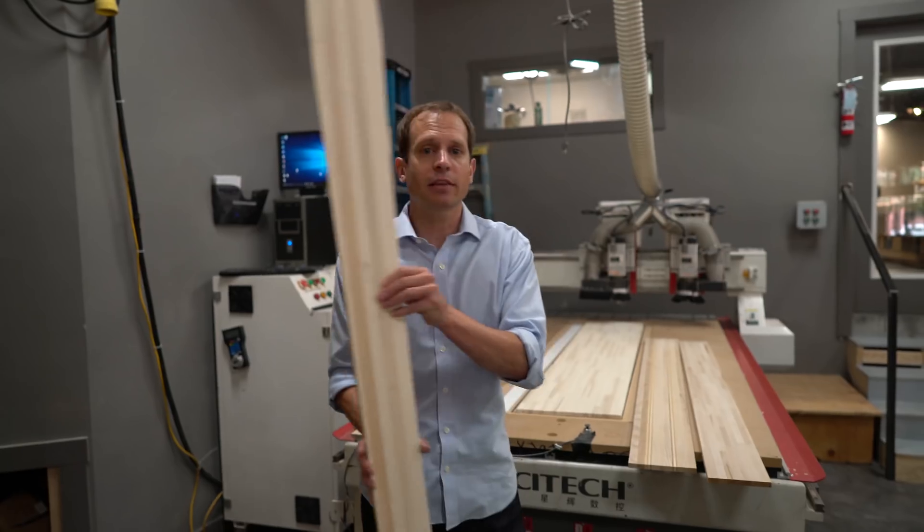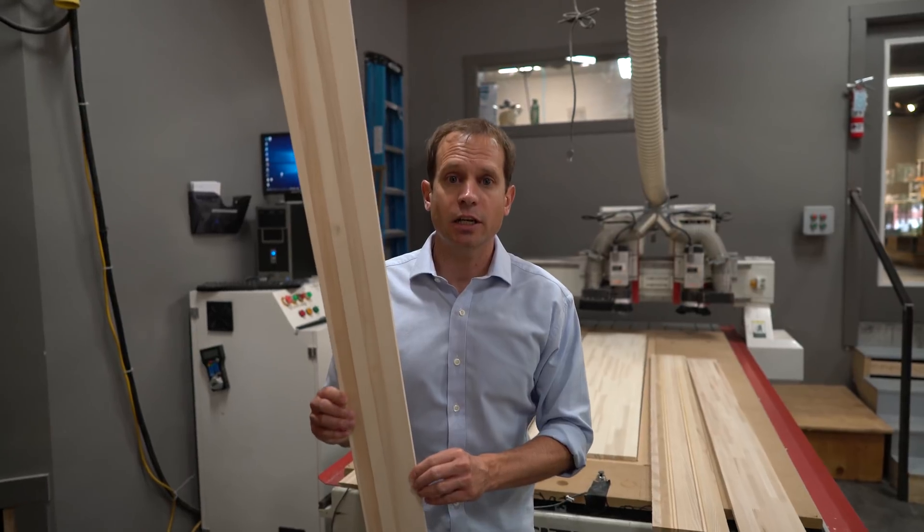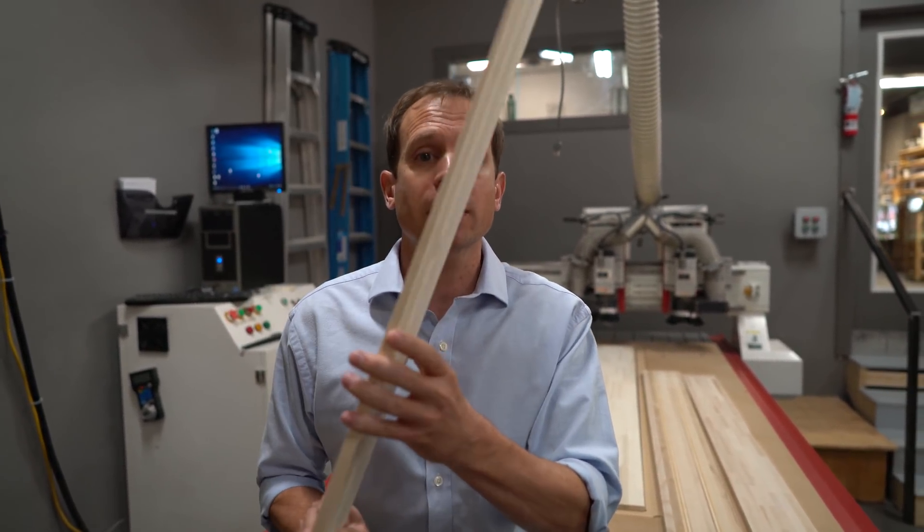When the ski is done we've got something that'll look like this right here. You'll notice that the CNC machine cuts three-dimensionally, so it not only cuts the perimeter shape of the ski but also the thickness profile.